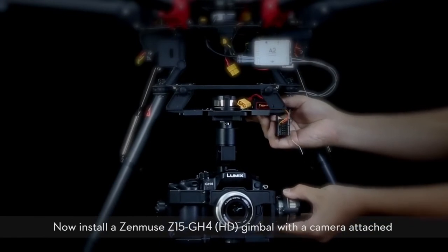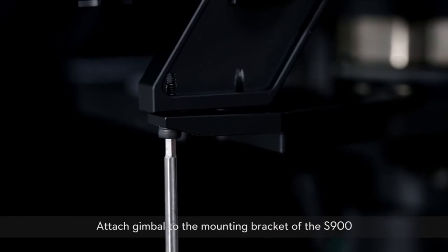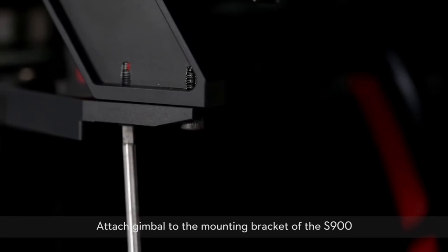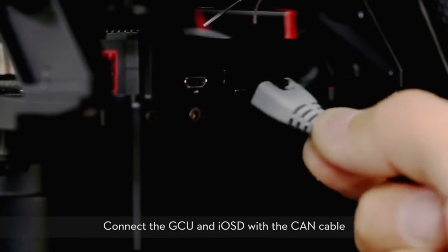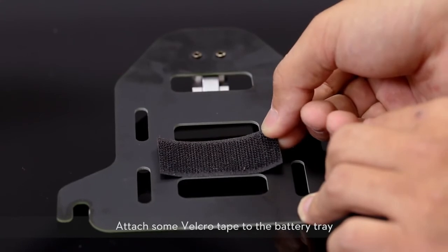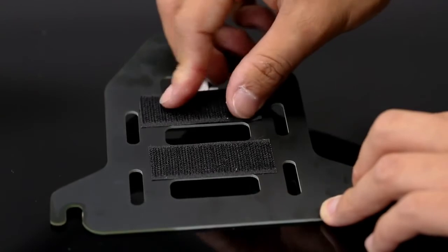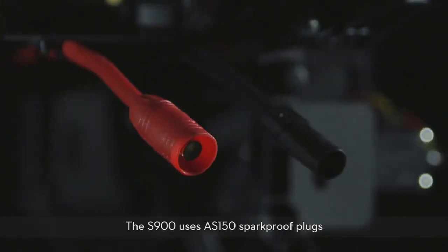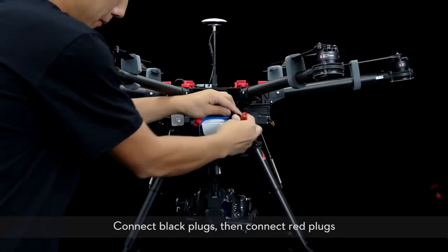Now install a Zenmuse Z15 GH4 HD gimbal with the camera attached. Attach the gimbal to the mounting bracket of the S900. Plug the GCU power cables into the respective ports. Connect the GCU and IOSD with the CAN cable. Attach some Velcro tape to the battery tray, then attach the battery tray and battery. The S900 uses AS150 spark-proof plugs — connect the black plugs first, then connect the red plugs.